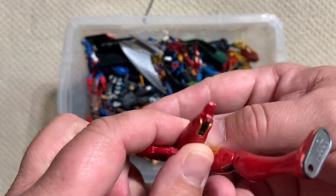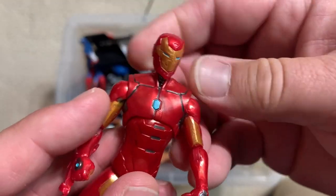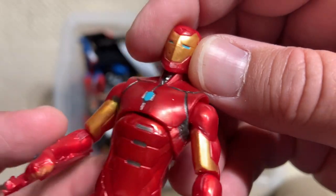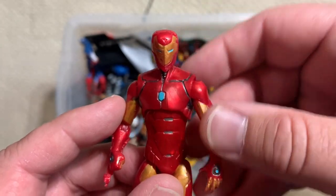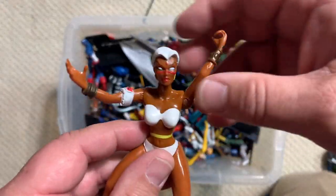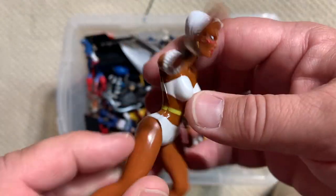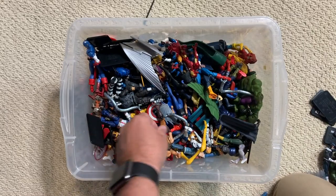Oh no, broken leg. That's actually a pretty sweet armor for Iron Man. This is also one where they use that kind of marbling of the plastic to good effect to create that metallic look. There's an old Toy Biz Storm — gotta remember, they were just making toys, so I think she had some kind of water feature that went with her back in the day.